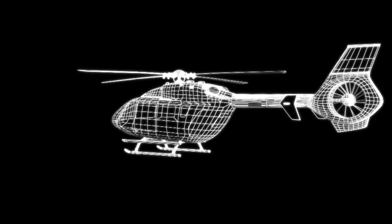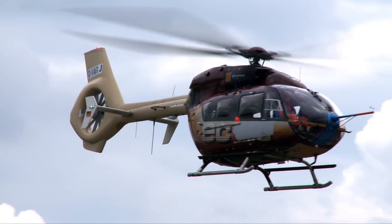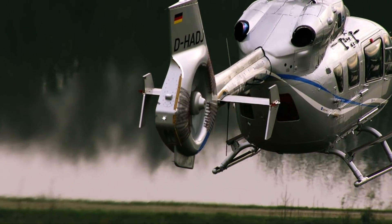In 2011, the EC-145T2 adopted an upgraded version of the third generation Fenestron at the time of its upgrade, including re-engineering.